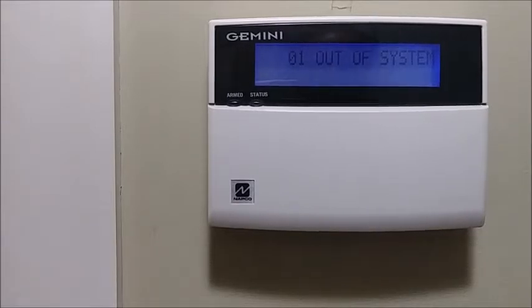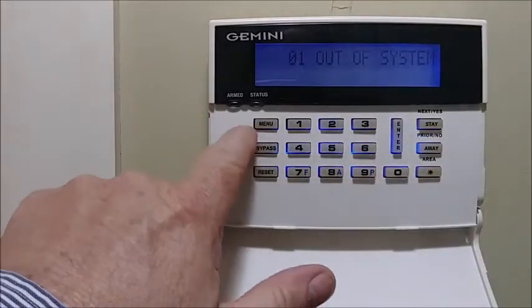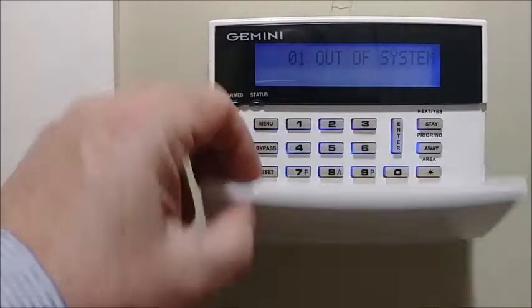All keypads come from the factory addressed as 01. If you have multiple keypads, you have to go to each individual keypad and address them 01, 02, 03, 04, and so on. This particular one is a DK keypad — it's the same type as a stay-in-away keypad, just with the front door.